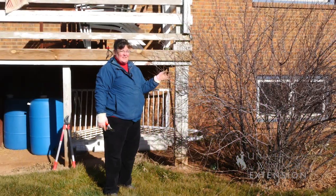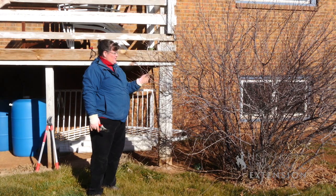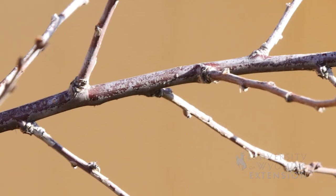This shrub has reached a size that's kind of overgrown the space that it has to grow in, and so in order to keep it from doing damage to the paint and finish on the wood here, we're going to prune it back.